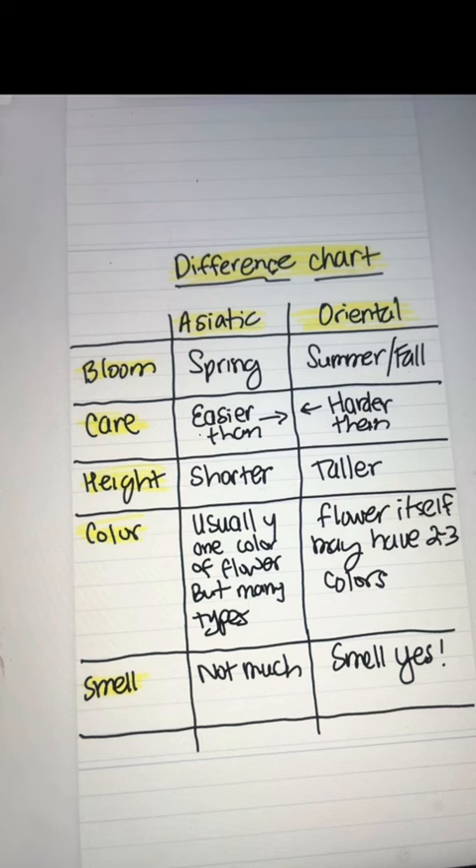Hopefully this video helps you know the difference between the two. I think they're both beautiful — definitely go pick some up around this time if you haven't already.